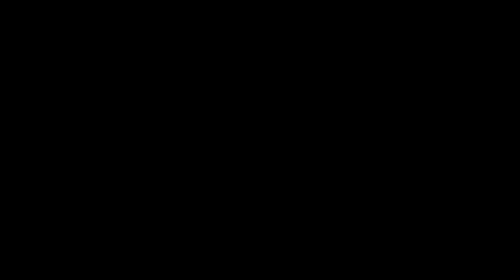Okay, that should be nice and solid, so I'll pickle that and then I can start cleaning it up. It's got a long joint in there. Now I'll work on getting the top part of the ring into the right shape.